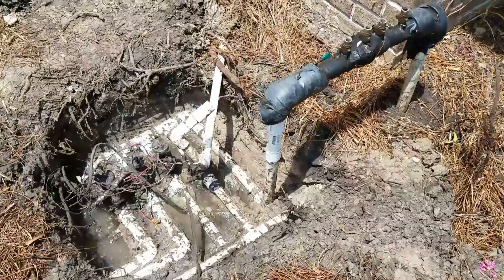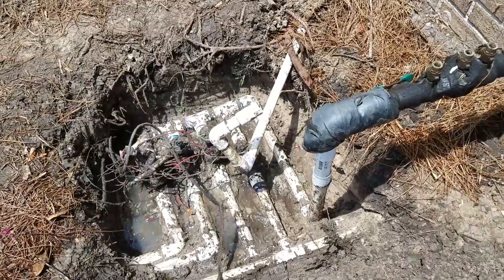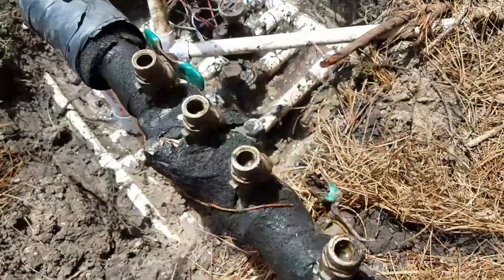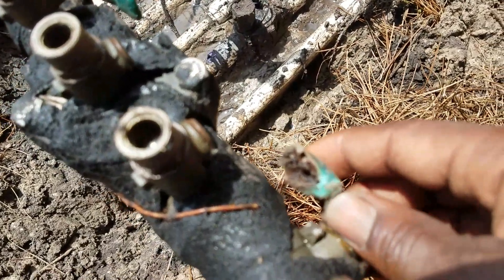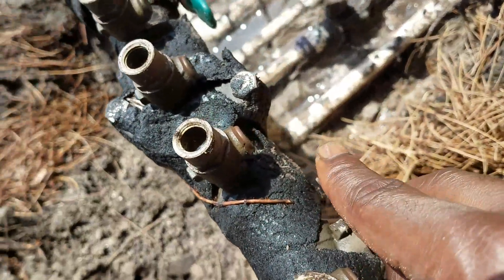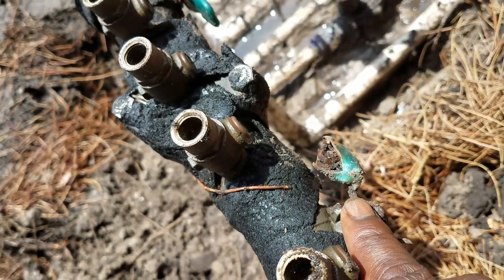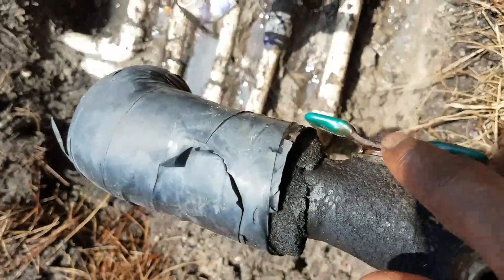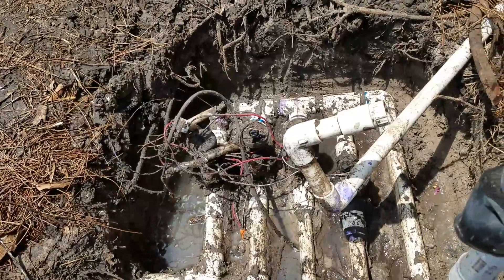Quick update — got everything exposed and we're going to replace it right now. We had to inspect the system and found the backflow was no good. This is the first symptom of a bad backflow: you start getting these corroded-out valves, and that means it's going to be time to replace it.